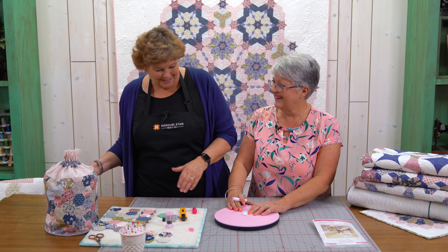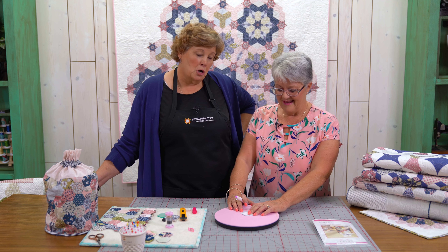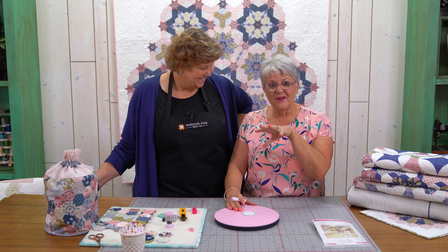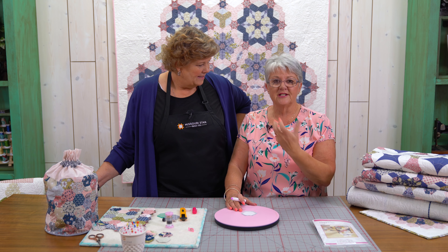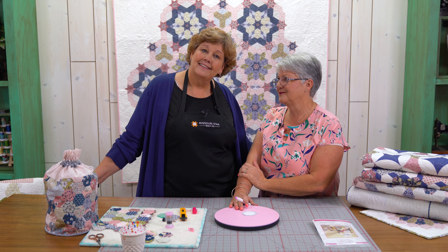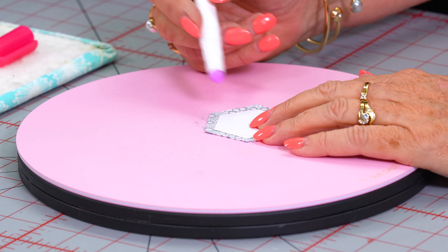If that happens — if you've gotten too much glue — all you need to do is iron it with a steam iron. It relaxes the glue so you can take it out. Friends help friends!